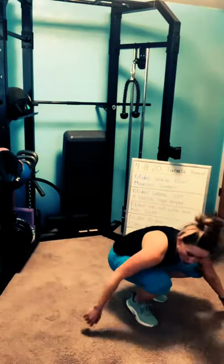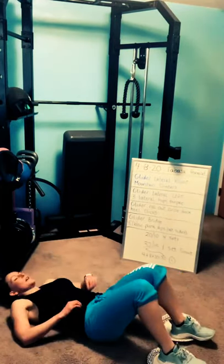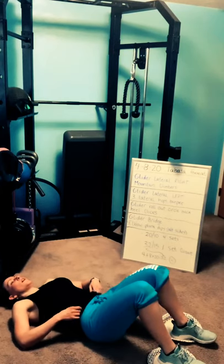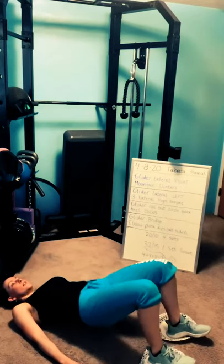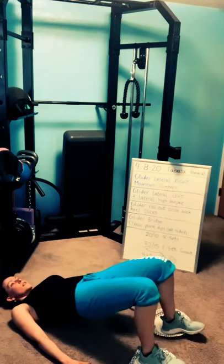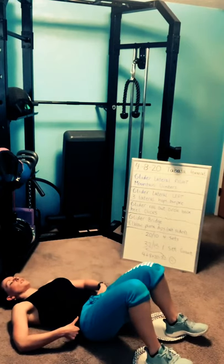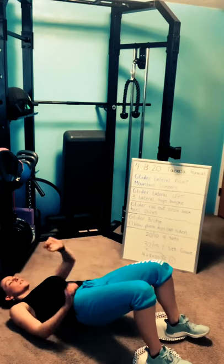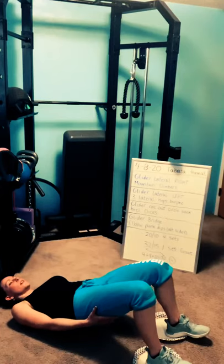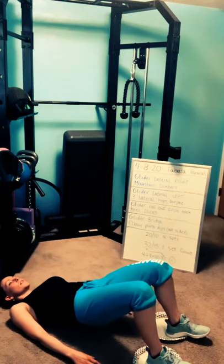Glider bridge. Awesome work, you guys — if you've stuck it out this long, way to go. Heels down, face up. Three, two, one — bridge glide. You can stay here or come down and alternate. My hamstrings are tired, so I'm going to do a little tilt: push up and hold. Squeeze the glutes, squeeze the quads, squeeze the hamstrings — everything's strong, everything's engaged. Three, two, one — rest.